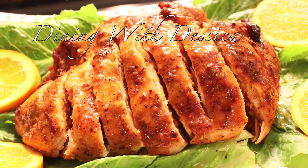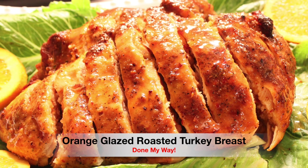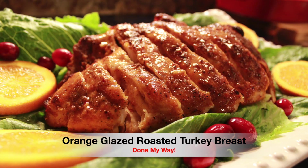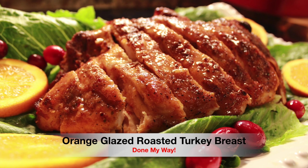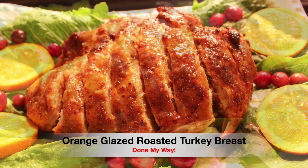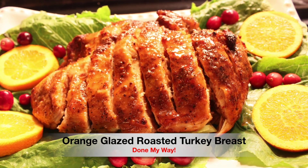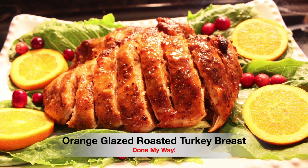Hello everyone, welcome back to Dining with Desica. On today's menu we have my delicious orange glazed roasted turkey breast recipe, just in time for the holidays, done my way. Let's get started.